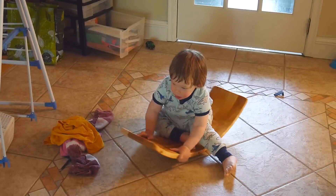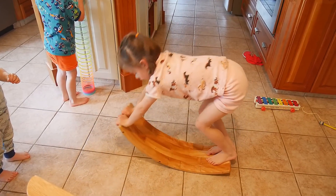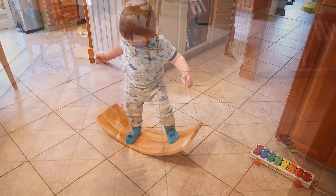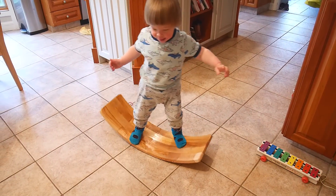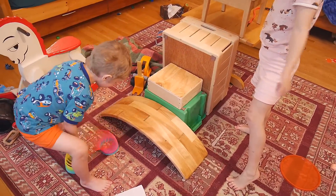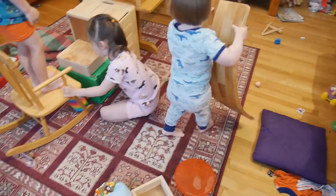A curvy board doesn't actually have any sort of defined use or purpose, so it's totally up to the kids to figure out what to do with it. The curvy board isn't actually my invention — there's a company that sells them, curvyboard.com. I have no affiliation with them. This is actually the second curvy board that I built. The first one was a bent plywood lamination and I made a video about that nine years ago.